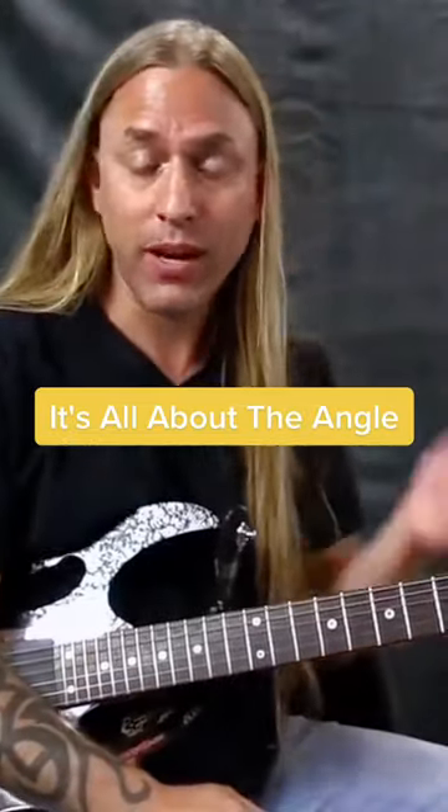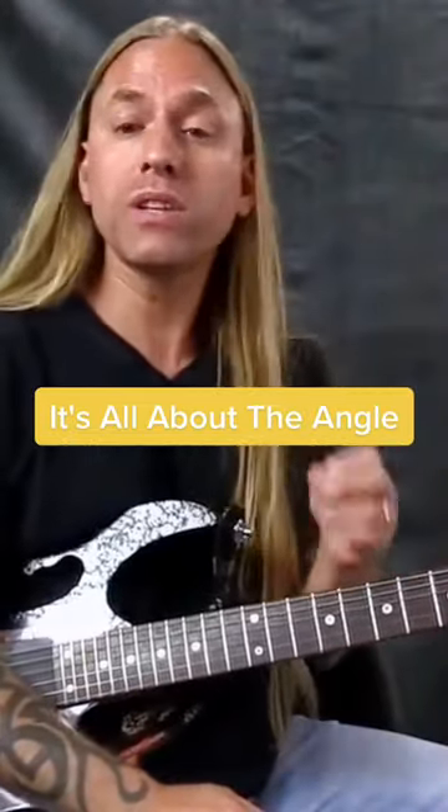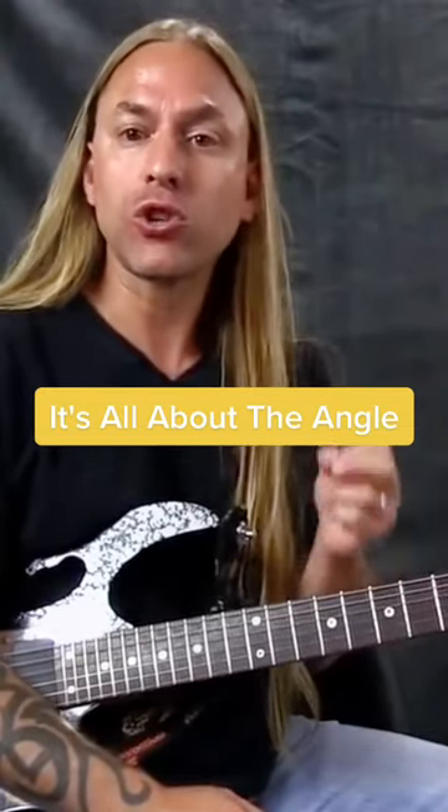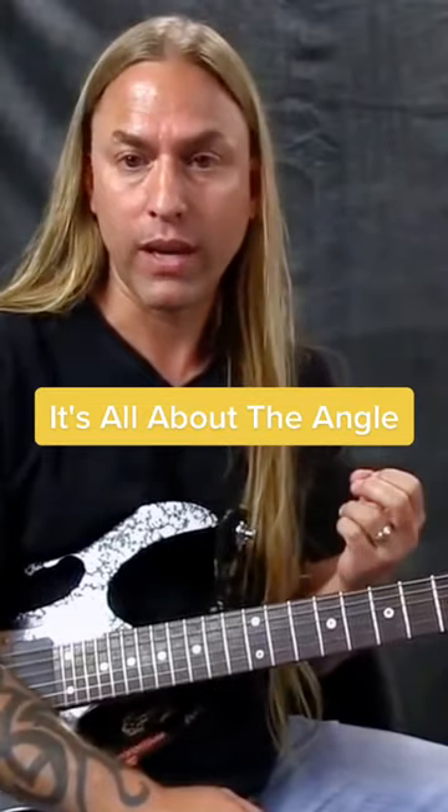Hi there, Steve Stein from GuitarZoom here. One of the things I want you to really think about when it comes to effective guitar soloing is learning how to control the noise.